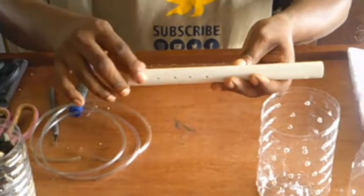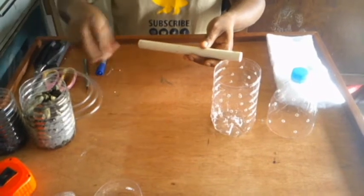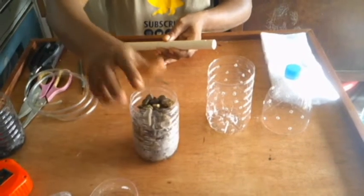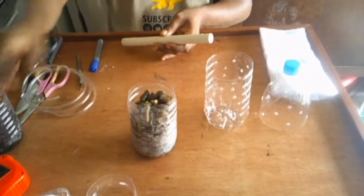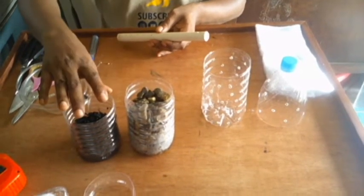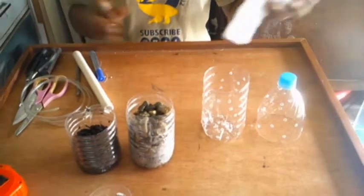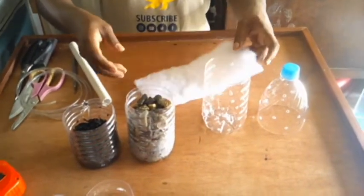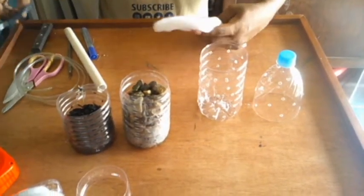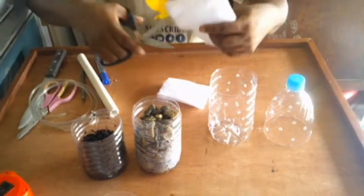After we have finished punching all those holes in the side of our half-inch pipe and also the hole at the top for our air tube to enter, we are going to start to finish our DIY bottle filter. There are two media we are going to use: at the bottom we are going to be using some stones along with charcoal which we have mixed, and at the top we'll be using some wadding as our final level of filtration.